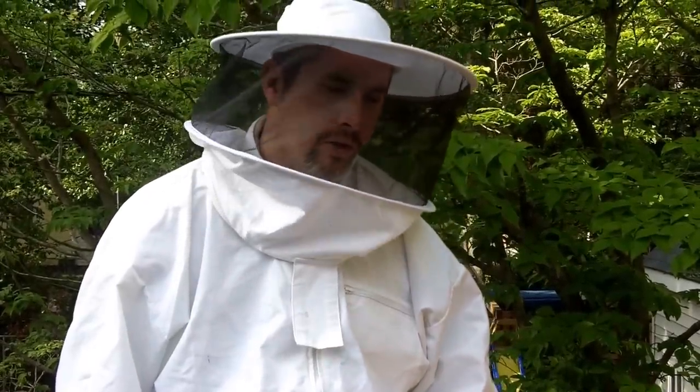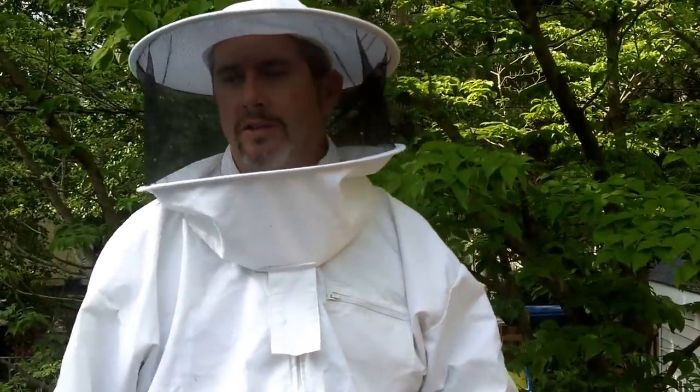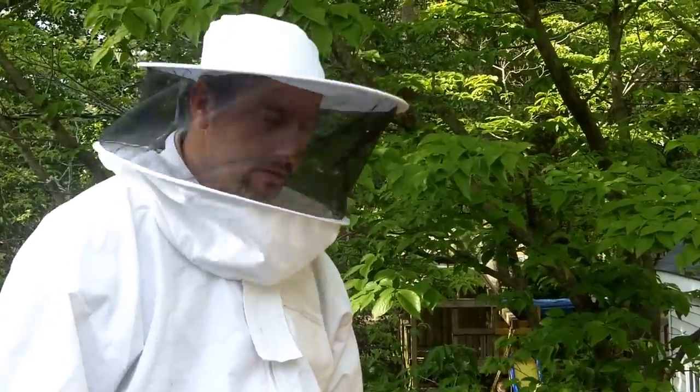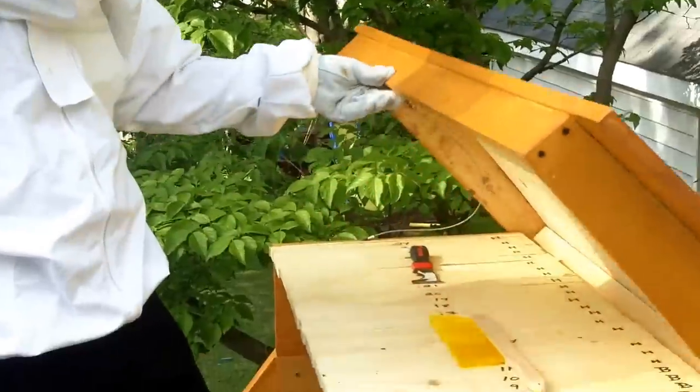Alright guys, here we are, we're back at Hive One. We're going to do a six-day inspection. We were looking here Sunday, refilled the sugar water, and today we're just going to go back in here, make sure the sugar water is full, and possibly take a look at the comb. Let's see what we got.